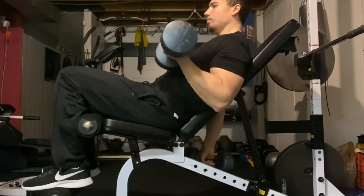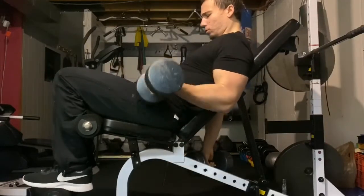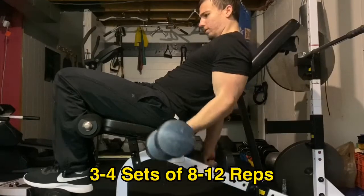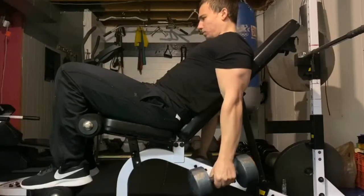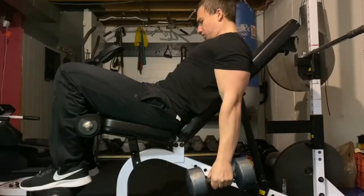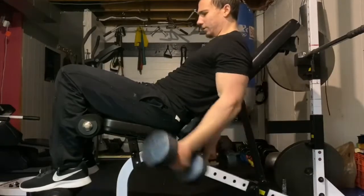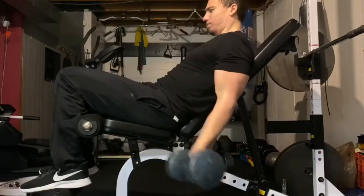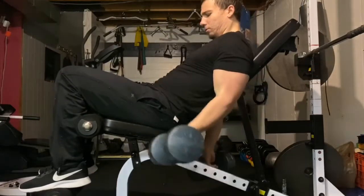The next exercise was an incline dumbbell curl. I used lighter weight, staying in the 8 to 12 rep range, but really focusing on form — lifting the weight up in a nice slow and controlled motion and lowering it down the same way. Sometimes you've got to just back off the weight and dial in your form.